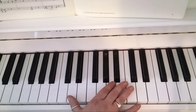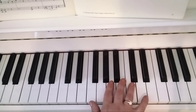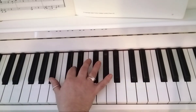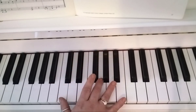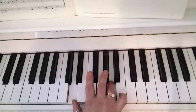Watch again, bar 5. Then finally we go down to D and B flat with fingers 2 and 1. Then you jump your 3 to G, thumb is on C. And then bring your thumb up to play D and A.